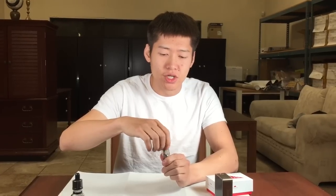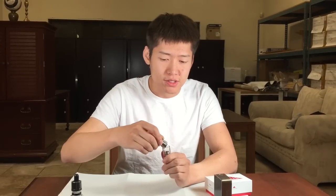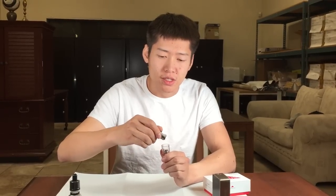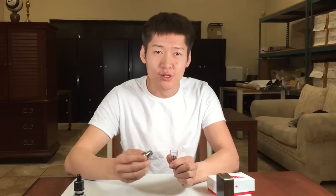So today I'm going to demonstrate how to change and replace the cotton. It's a brand new product, a lot of people don't know how to use it. And if you look on YouTube, there are some videos, some attempts to change the cotton, but it's not done correctly. And if it's not done correctly, you're going to encounter poor performance and oil leaking from the tank.